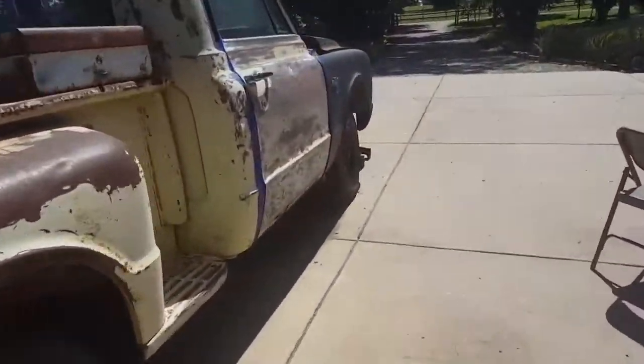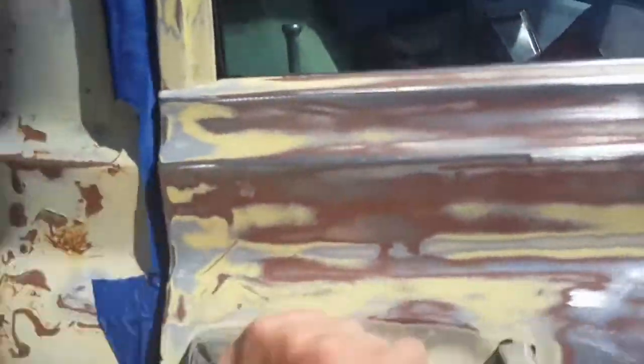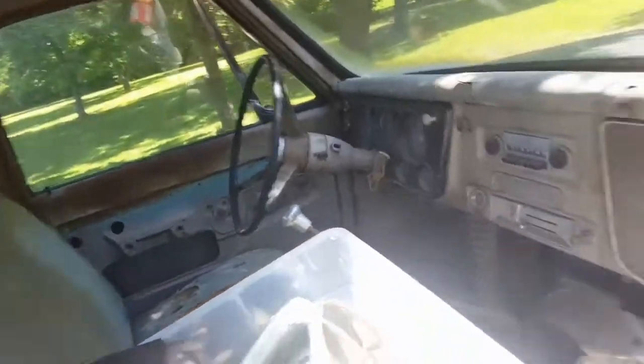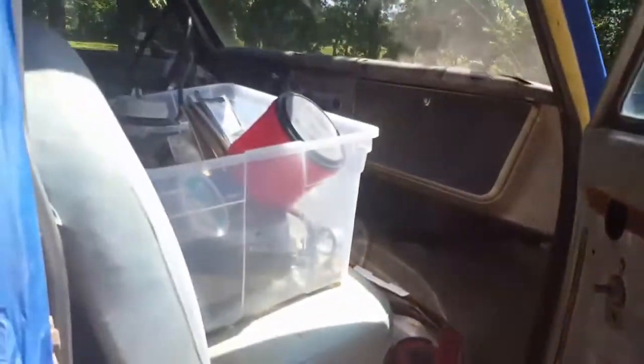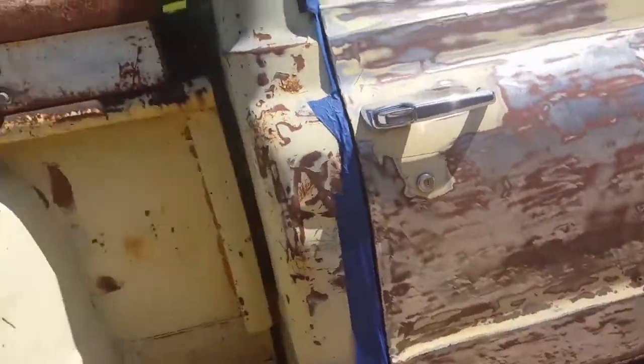Everything's going good, starting to get a flow back to it, it's turning out really nice. I've already got it all taped up with all the details inside. Still got everything relatively the same, got it all cleaned up. Got some new sanding tools to make it go a little bit quicker so I'm not just sitting there having to use my hands the entire time.